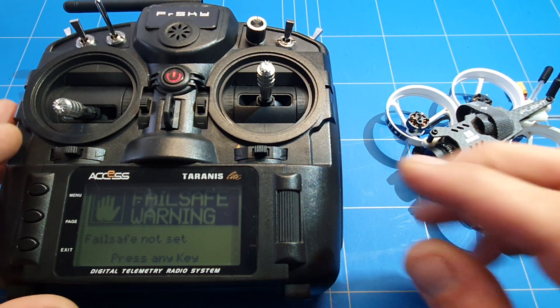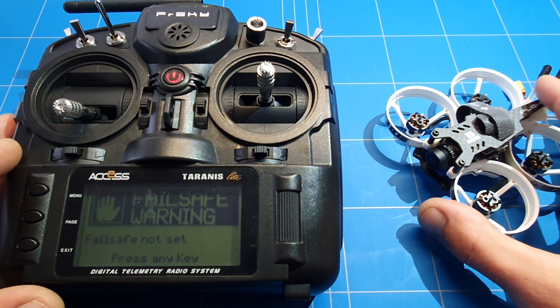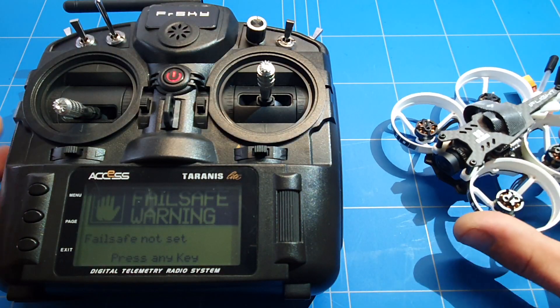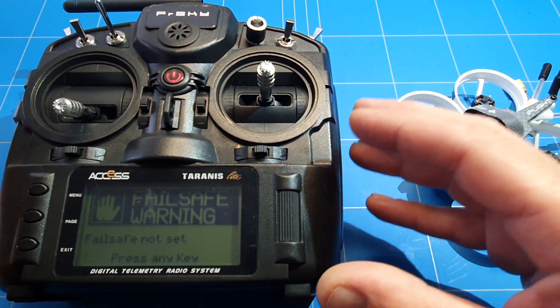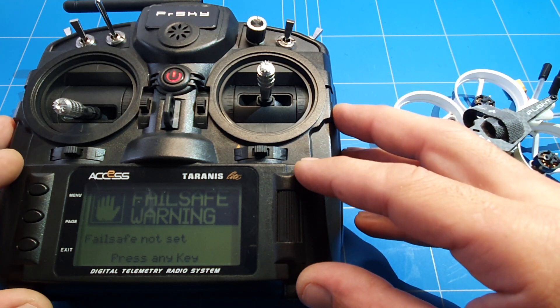With the X series, you can set the failsafe in the radio — you don't have to put it in Betaflight or use that awful button to set the failsafe. I will be showing it later if you are using PPM or something else than SBUS. Let's show you how to set it in the radio.